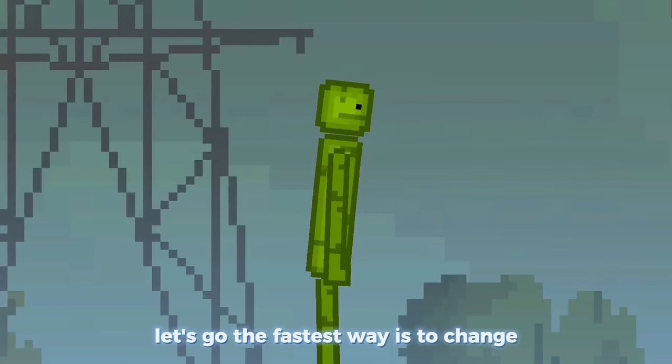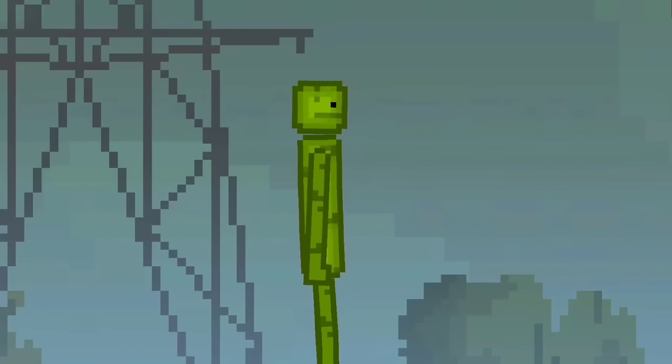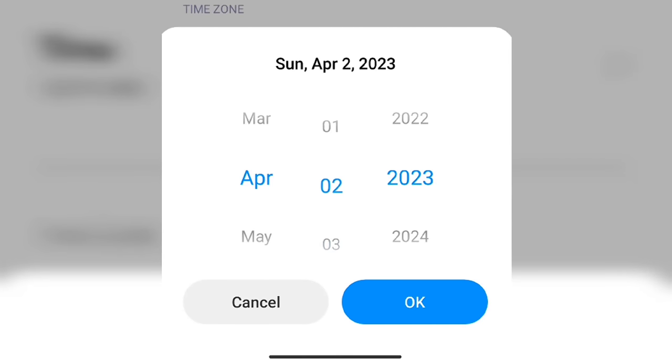The fastest way is to change the date in the phone settings to the 1st of April. Go to the phone settings, date and time, and set the 1st of April.